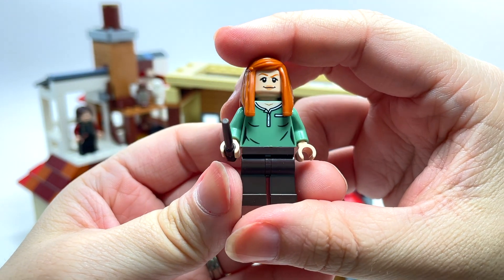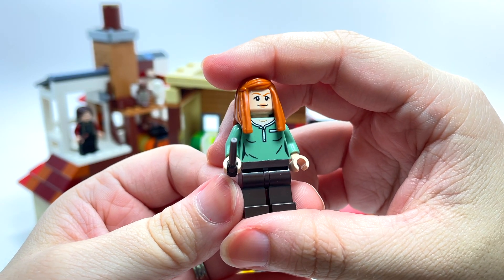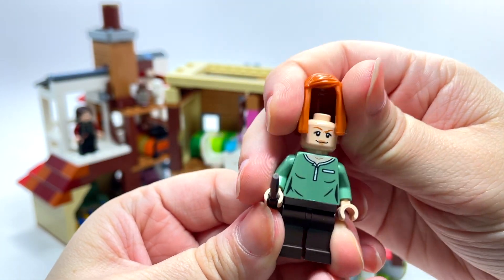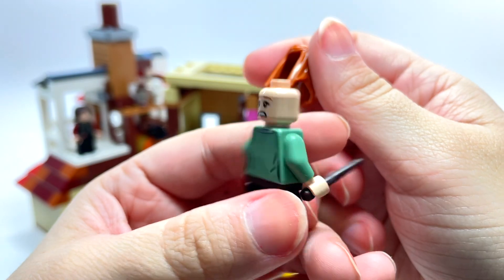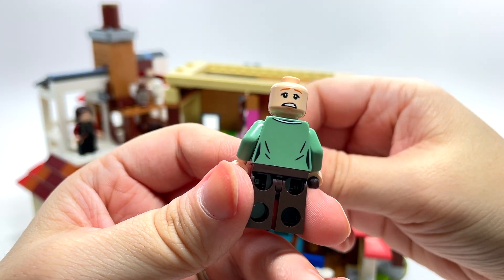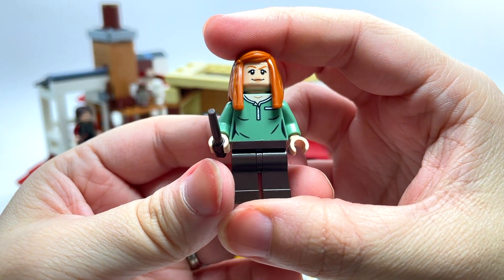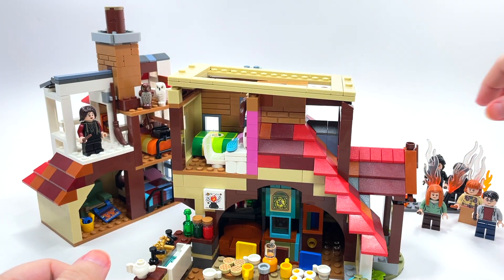Up here we have Ginny Weasley falling off of her bed — Harry Potter's girlfriend, though maybe not quite at this point in the story. I think they did a pretty good job on her face. She's got some personality with the face they gave her. There's also a scared face for when they're actually being attacked. I do apologize — I have four dogs and a cat, so animal fur is kind of inevitable in my sets.